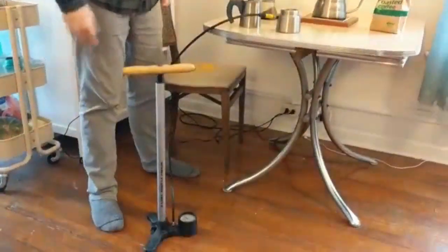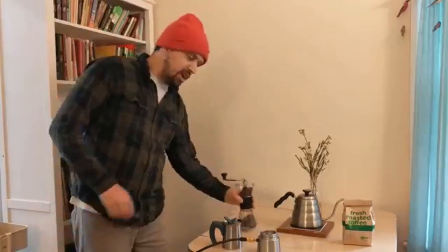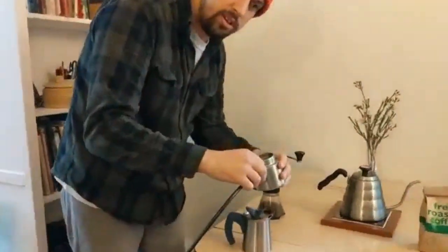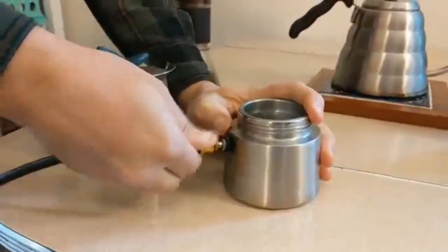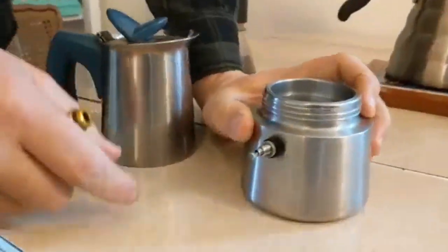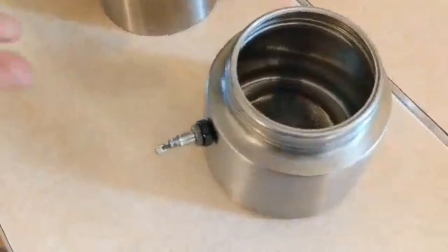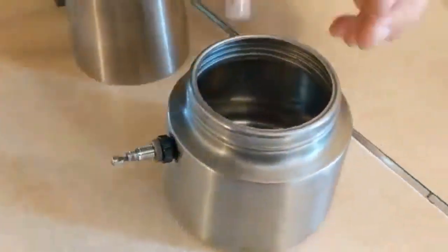What you'll need for this experiment is some good freshly roasted Fairtrade organic coffee, some hot water just off of a boil — about 205 degrees Fahrenheit will work — a coffee grinder, and a modified moka pot. Instead of having the regular pressure release valve, I inserted a bicycle Presta valve. On either side of the Presta valve there are two o-rings and two nuts holding it together taut to the moka pot in order to create a good seal.